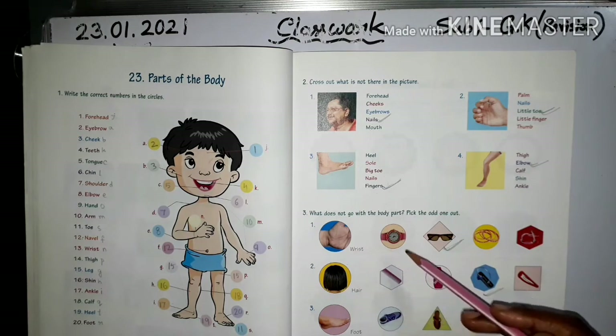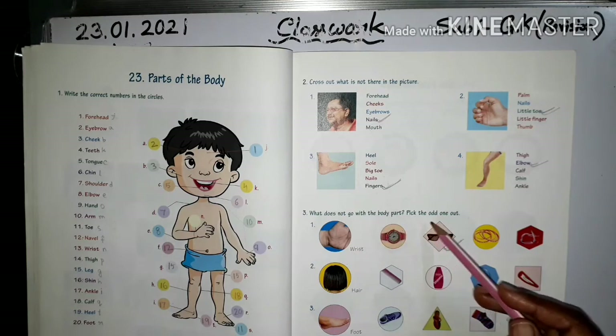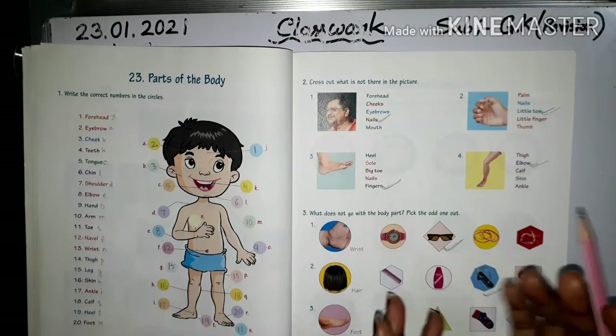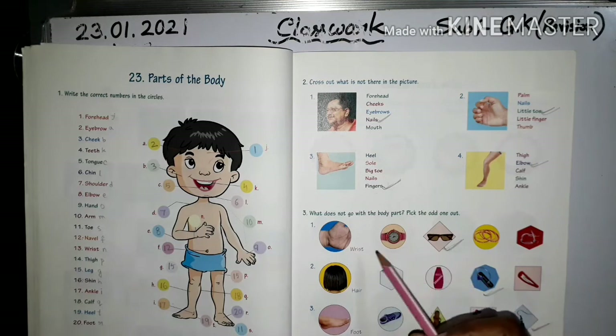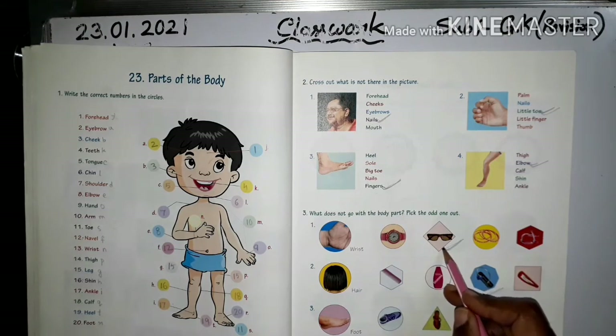What does not go with the body part — find the odd one out. See the first picture: wrist, words, bangles. What does not go with the body parts? The odd one out is this picture — sunglass.